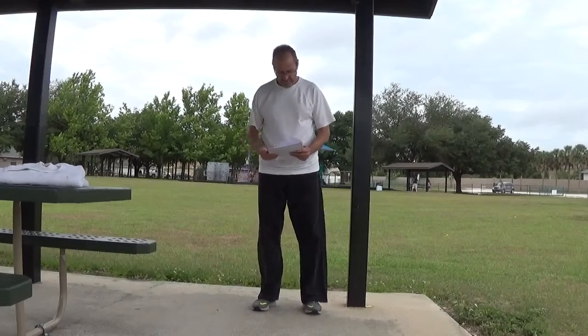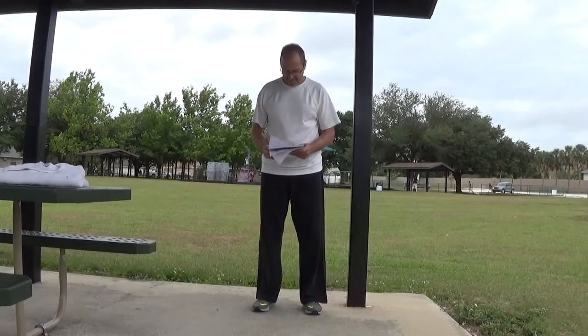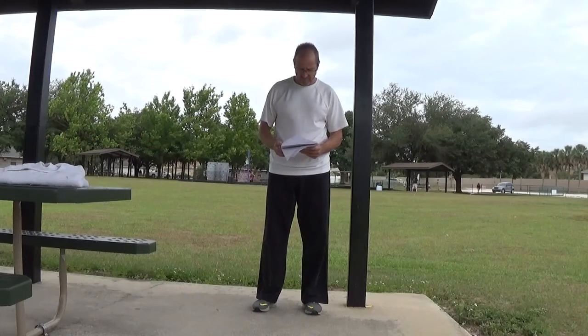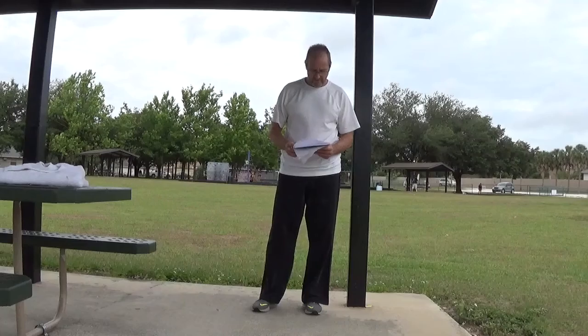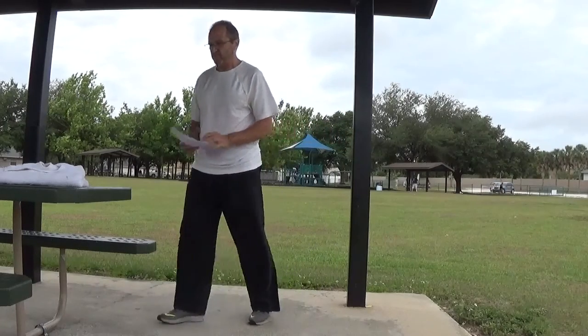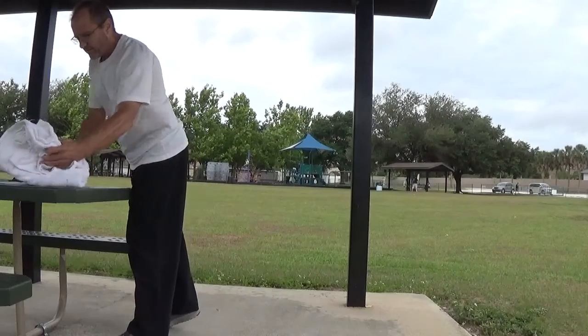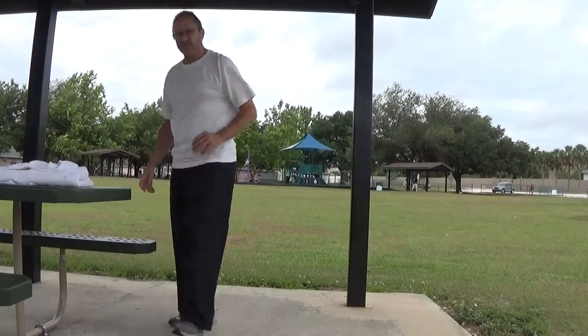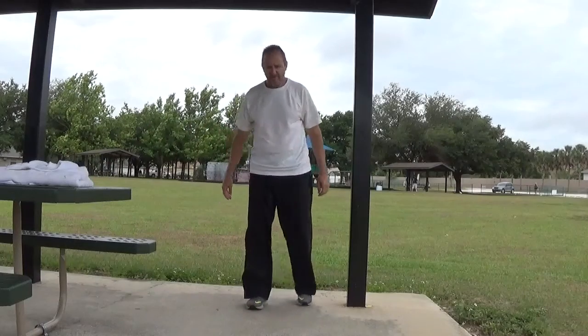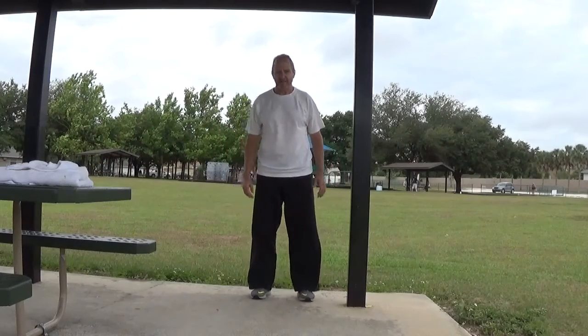Good morning and welcome to the 8th Kyu Week 7 in-home training video. This is for Diego Rodriguez, Cameo Montoya, and Brandon Stokert. Good morning to all of you. Today we're going to continue our discussion of the 8th Kyu test, combining some of the combinations.